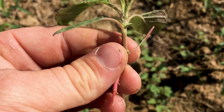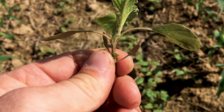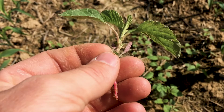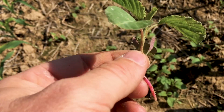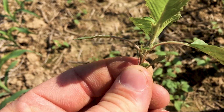The second thing — I'm going to get kind of close — hopefully you can see all the little hairs on the stem of this weed. Smooth and redroot pigweed, they're both very hard to tell apart right now, but they'll have these hairs on the stem that you see right there.